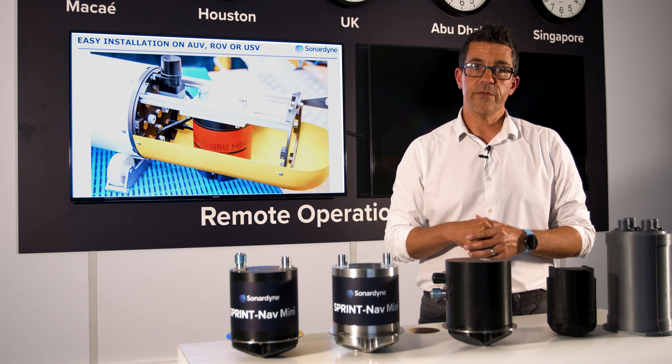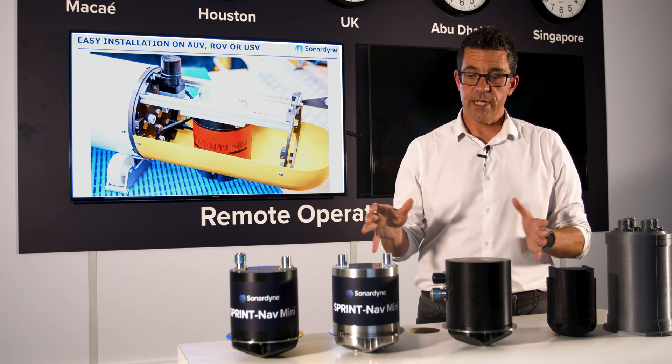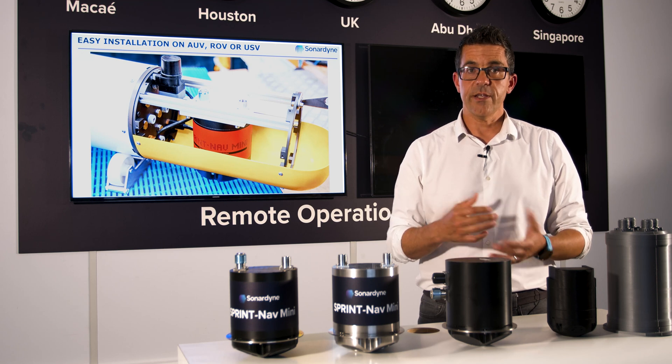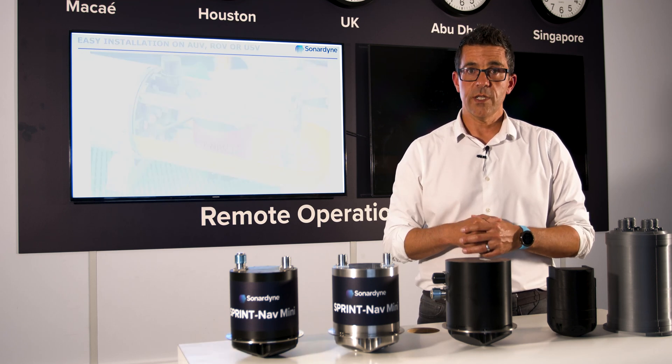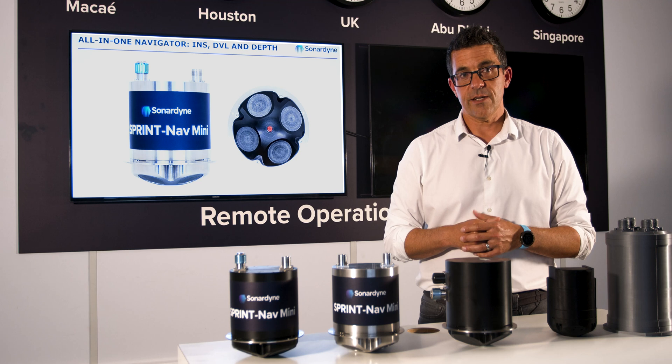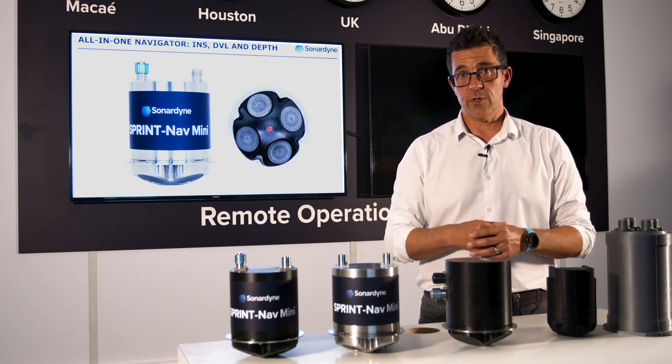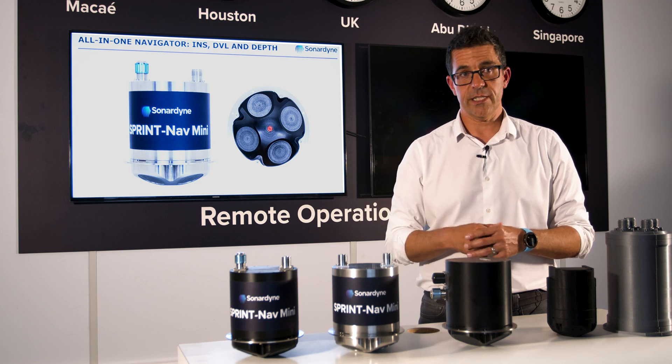The final benefit I want to leave you with is this: as with all SprintNavs, all of the raw sensor data from the onboard pressure sensor, inertial measurement unit and DVL are all logged on board so that they can be extracted later, looked at for quality control, or post-processed to improve the navigation after the mission itself.